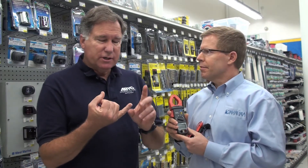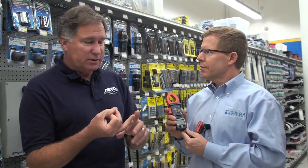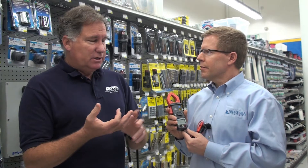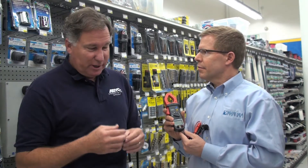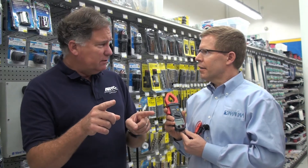So it measures AC amps and AC volts using RMS measurements, DC amps and DC volts using normal measurements. It's also got resistance and continuity. Everything you're going to need on your boat whether you're a professional or an amateur. This meter is available, like all Blue Sea Systems products, from West Marine.